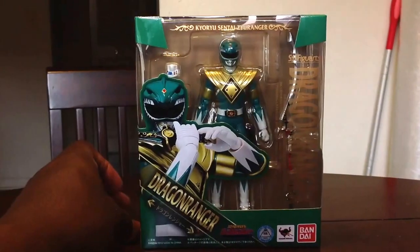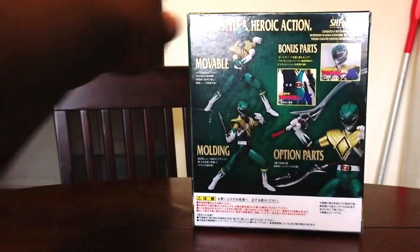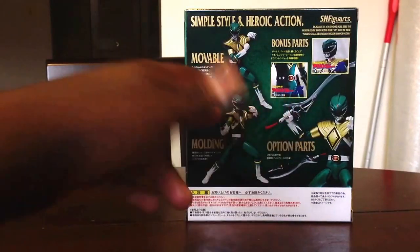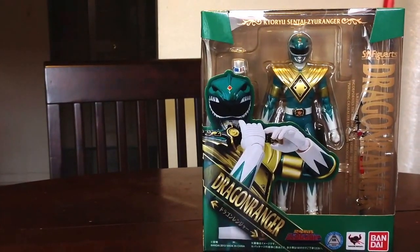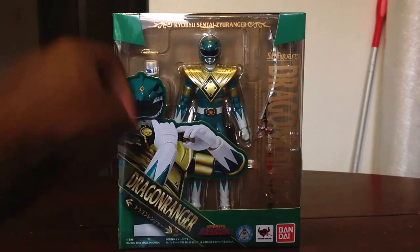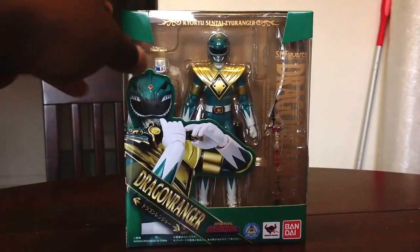Taking a look at the box — pretty cool stuff, pretty standard for a Figuarts box. Just some different poses showing off some of the option parts. Apparently this release came with some bonus parts: an American-themed belt as well as a neckband, from their appearance in Akiba Rangers — another Sentai show that's more of a parody. When the Power Rangers made a guest appearance in that show, they were called the Powerful Rangers and wore the American-themed belt and neckbands to represent the fact that they were the Americanized versions rather than the Japanese Sentai versions.